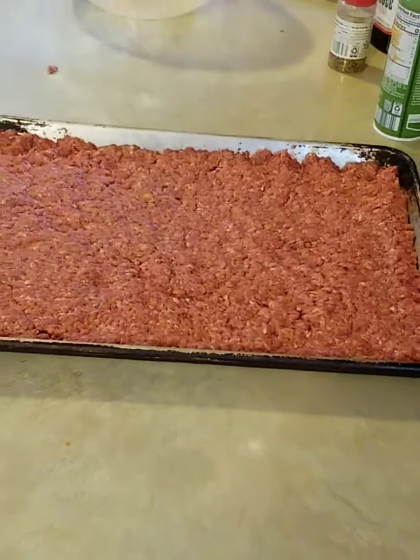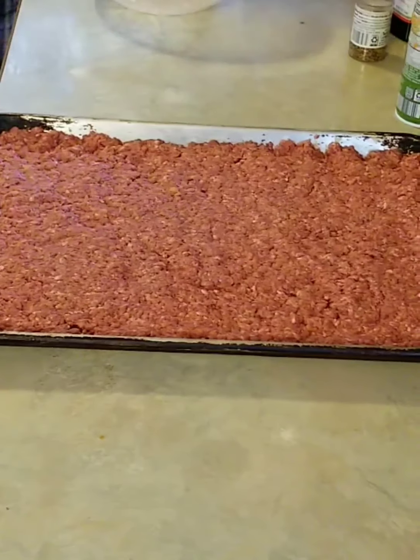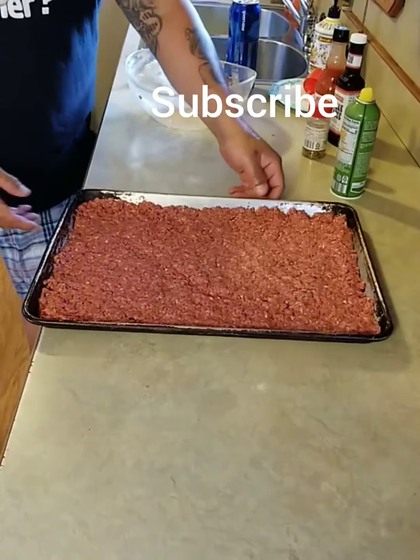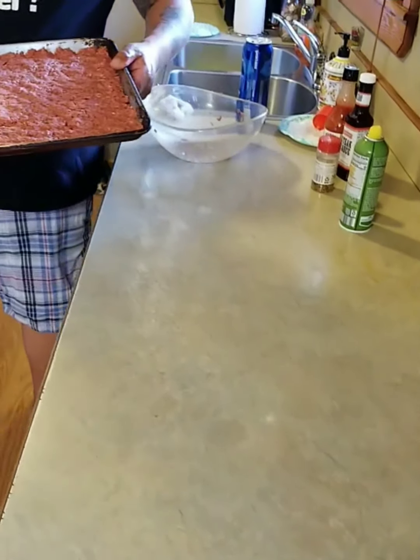Now we're going to put it in the oven and bake it out — about 20 minutes at 400 degrees. We'll be right back.